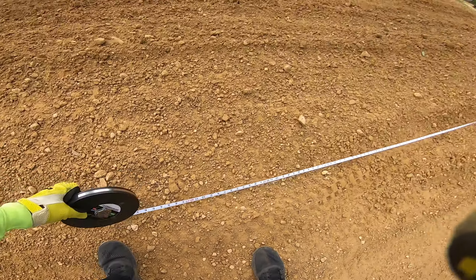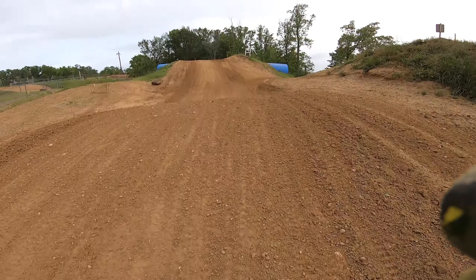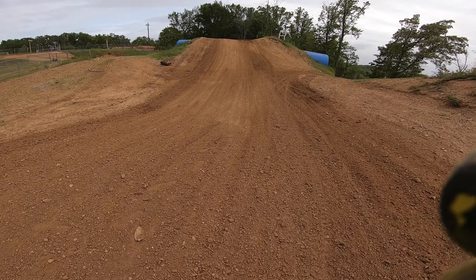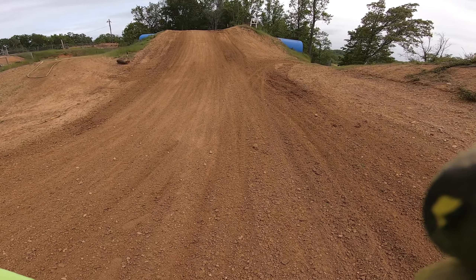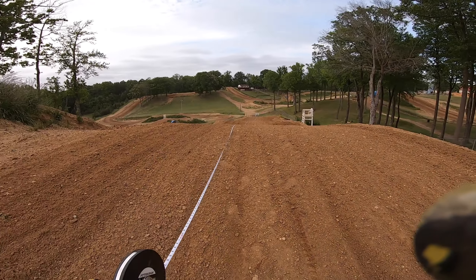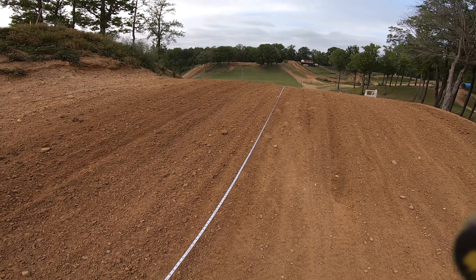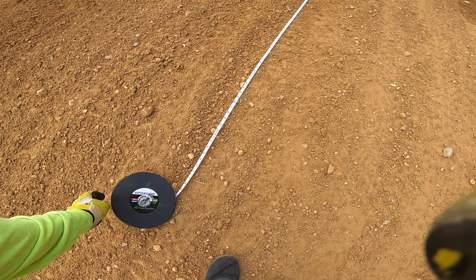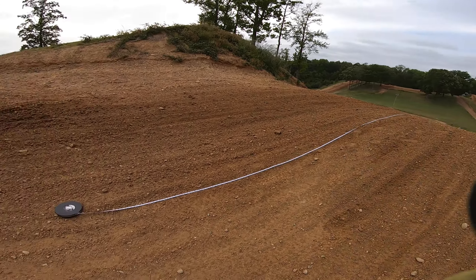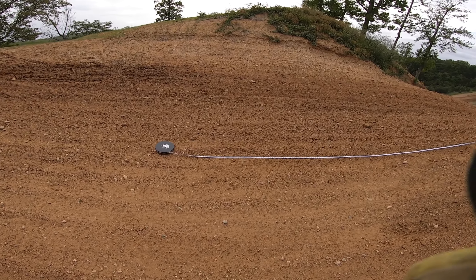But if you jump all of Big Gulp and you get it all, you land way down in this dip. Man, that is a long way. If you land way down on this downhill dip of Big Gulp, that is 116 feet. I did not know Big Gulp was this long — 116 feet.